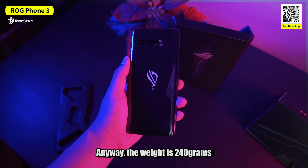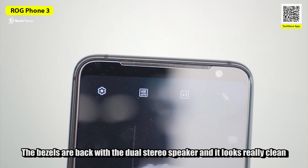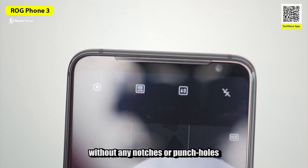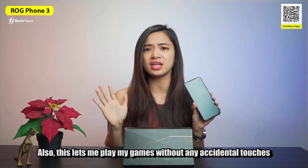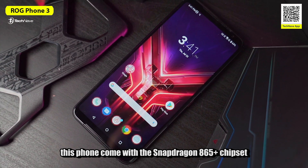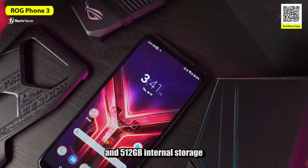Anyway, the weight is just 240 grams, which is almost the same as the iPhone 11 Pro Max. The bezels are back with dual stereo speakers and it looks really clean without any notches or punch hole. This also lets me play games without any accidental touches. This phone comes with a Snapdragon 865 Plus chipset and goes up to 16GB of RAM and 512GB internal storage.